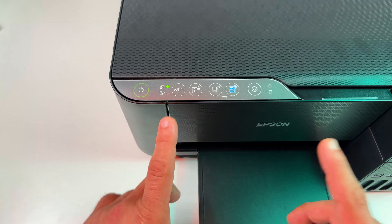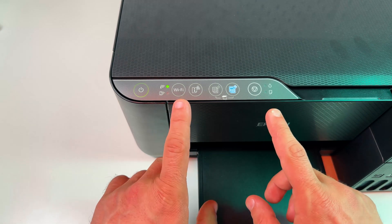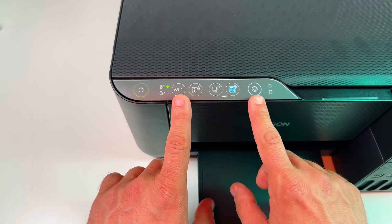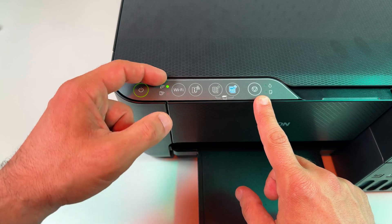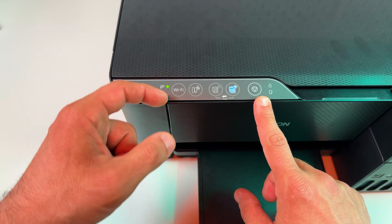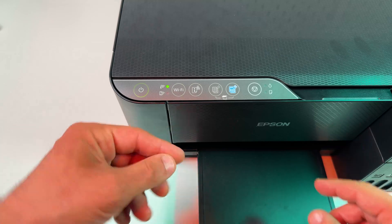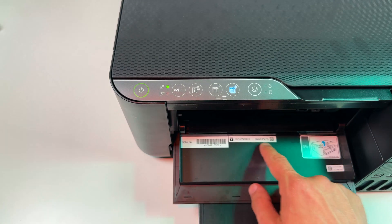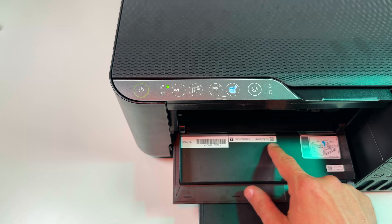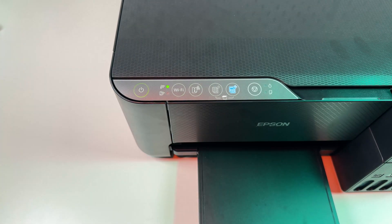If WPS connection in your router requires a pin code, press and hold the Wi-Fi and cancel buttons on your printer together until the indicators start taking turns and blinking one by one. Then release the buttons and use the pin code connection. You can find the required pin code on the label inside the front lid. Enter this pin code and your printer will be connected to Wi-Fi.